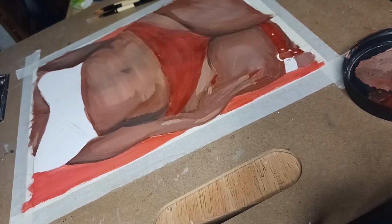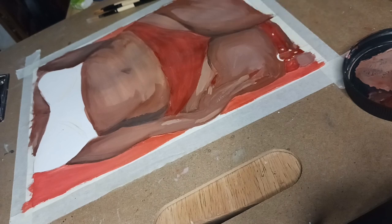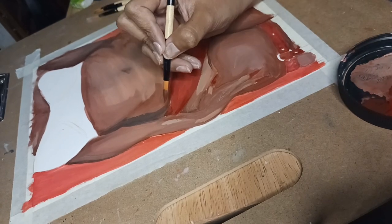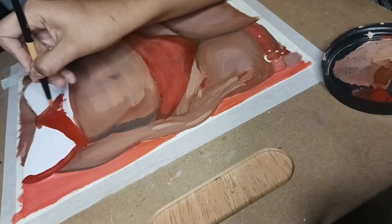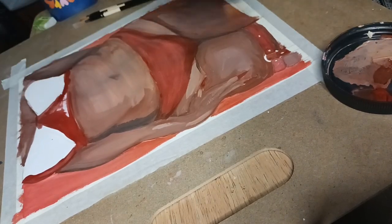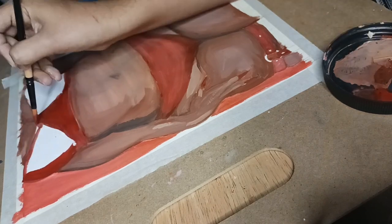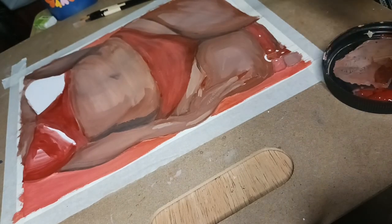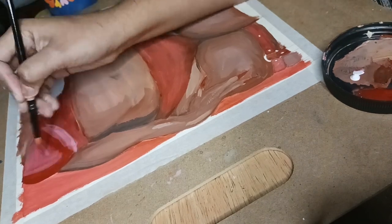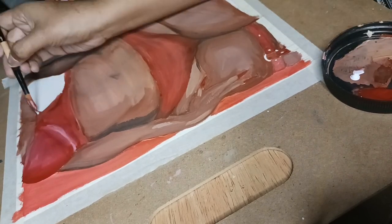To shade, I used Burnt Umber for the shadows and white for the highlights, mixed on my palette. I try to keep the shadow color consistent throughout the whole painting so it looks more harmonious. I feel like this Crimson has more of an iron red to it and the Vermillion is more orange — which is nice, you need different types of reds for different things. I'd probably use the Vermillion for flowers and vibrant things, and this Crimson for something with a more dull red, like blood.